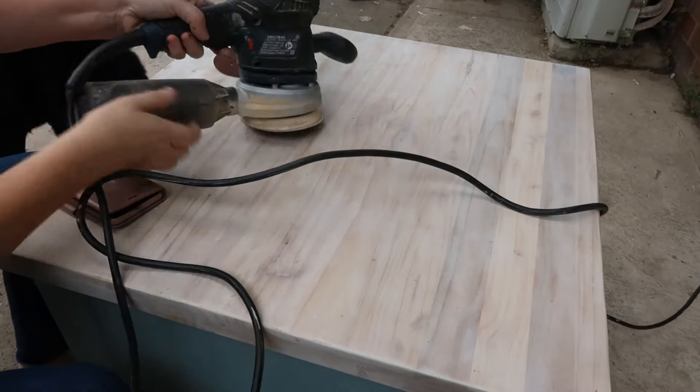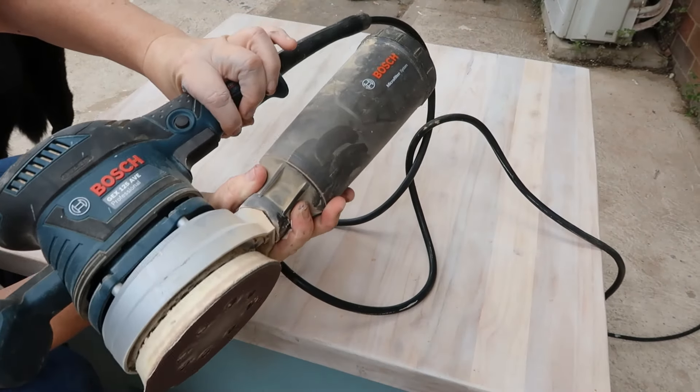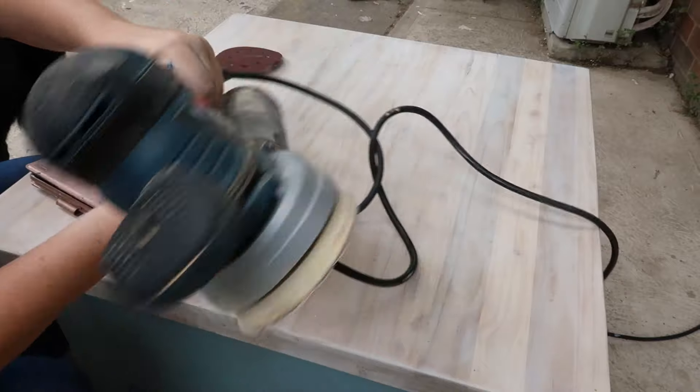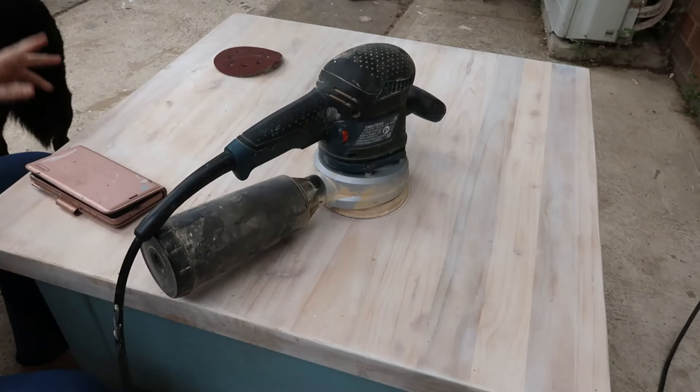My usual sander - the Bosch GEX 125ABE Professional. I'm using a 120 grit.